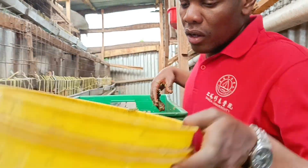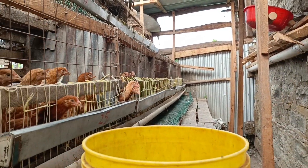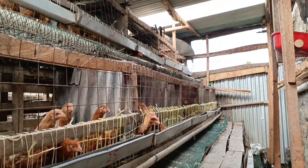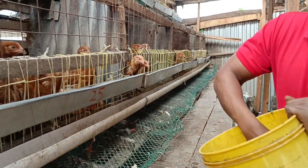But for now, I'm just supplementing these chicks with azolla. Let's find out if these chicks will feed on this azolla.